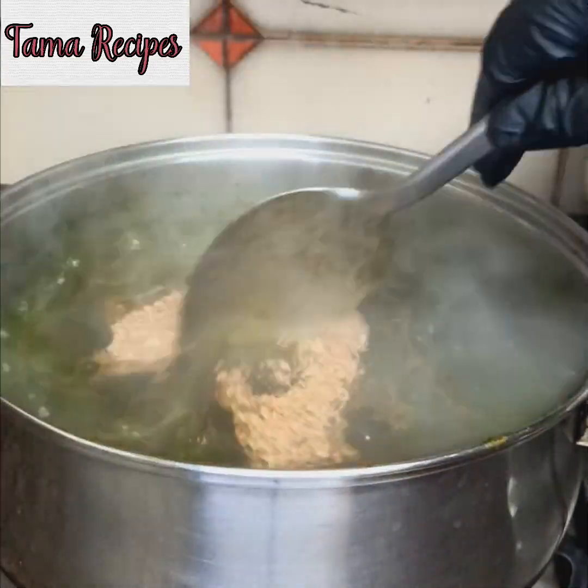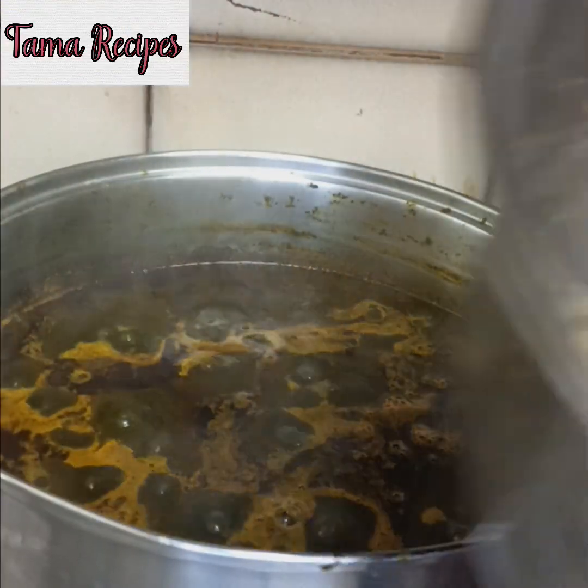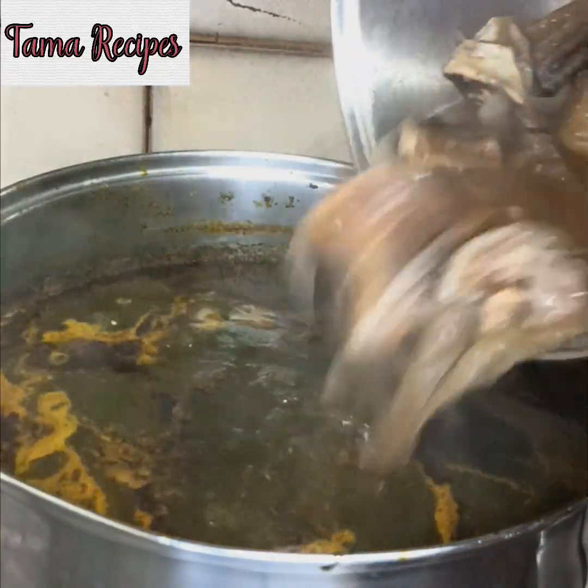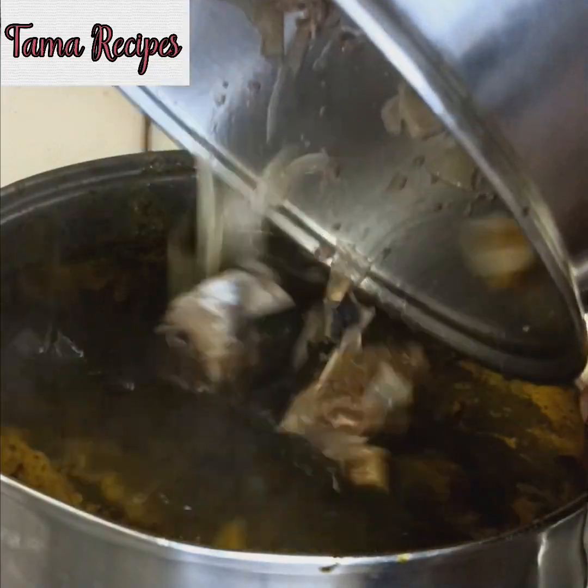I forgot to add that big chunk of maggie, but it will melt in the fire. So you stir very well. You can see the oil is coming up. Pour in your stock and the water. Remove the meat and keep aside, keep it so that it's not overcooked.